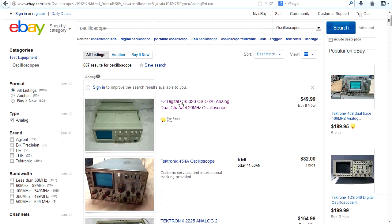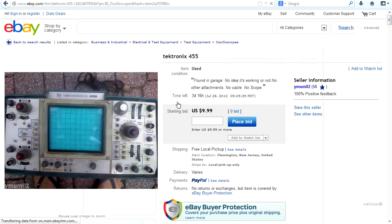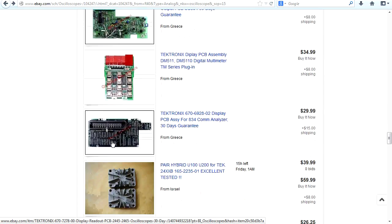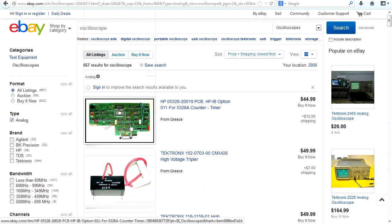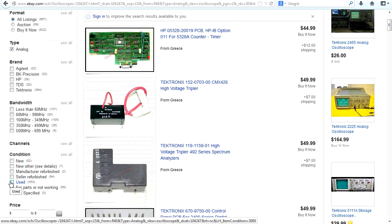We can sort by lowest price first. There's a Tektronix 455 — found in a garage, no idea if it's working. If you can't at least see a trace on the screen, or if they don't say it's tested and working, you'd probably avoid that. The last thing you want as a beginner is a scope where at least one channel isn't working. You can also narrow it down to specific brands — Agilent, HP, Tektronix — or sort by bandwidth, though a lot of sellers won't put bandwidth in. You can specify used only to narrow it further.